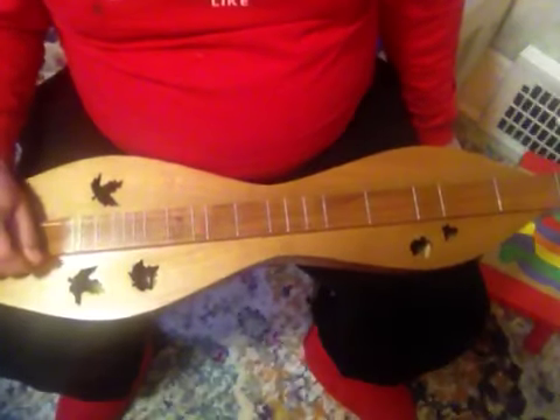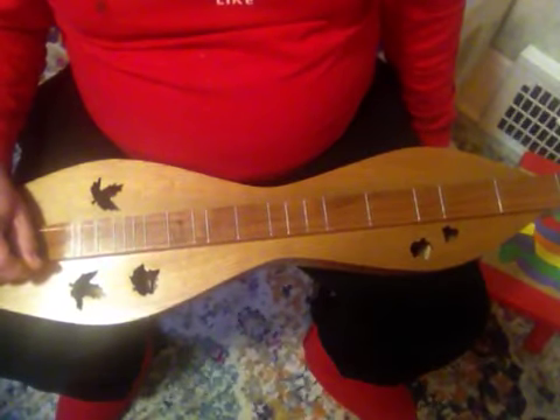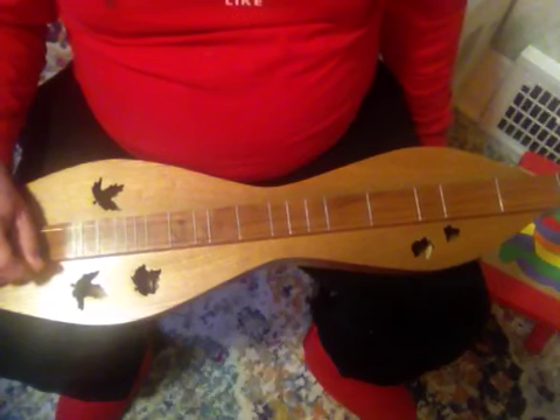Hello, I'm Joseph Rubeck. I'm going to complete the chords up the neck segment of the demonstration.